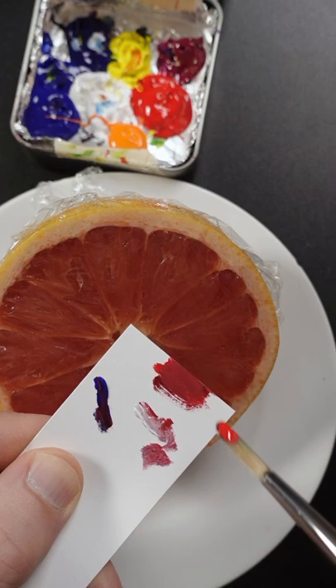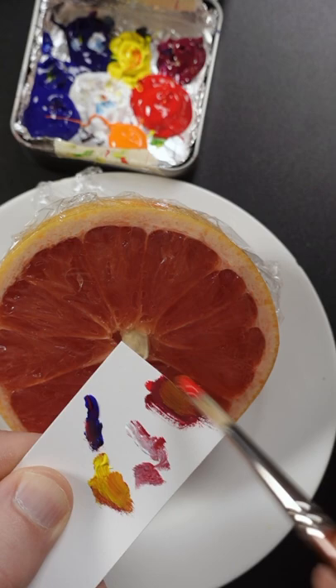I can see there's more yellow in the grapefruit, so this is hansa yellow, opaque. Some more blue, I think a little bit more red. It looks pretty good.